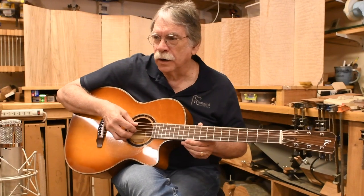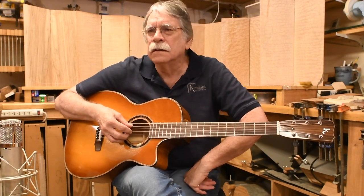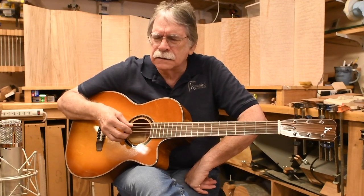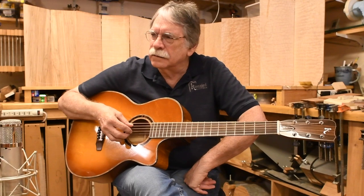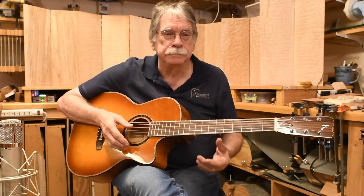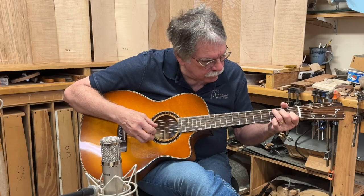Here we are in Texas and it's August 21st. It's hotter than blue blazes out there. Maybe like us, you're burning up. If so, how about some music to cool you down some?